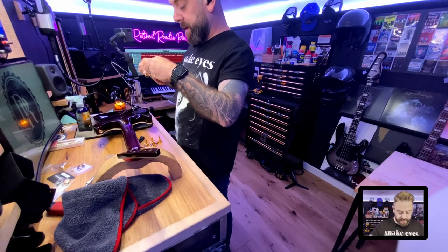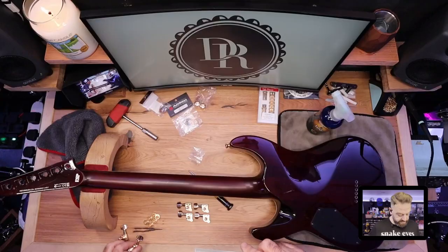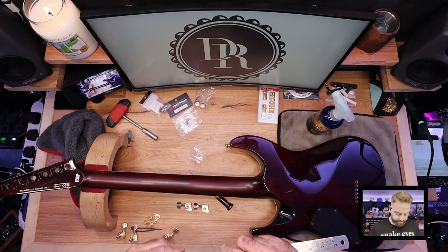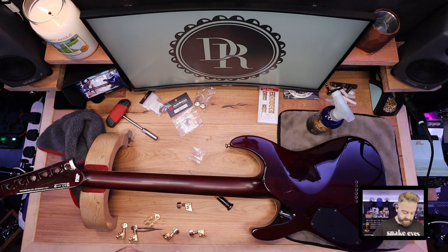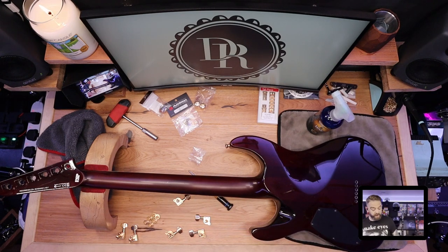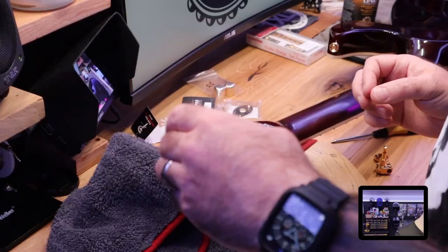I'm just going to line all these up and have a look at the post heights. They all look the same, but just to be triple sure - the height is running at about 17mm on all of them. They're all identical, the shaft is identical on all of them. This is pretty much as easy as it gets changing your machine heads - the screw holes are the same, we haven't got to widen the post holes because they're all ready to go. I'm going to go ahead and start putting these into position.